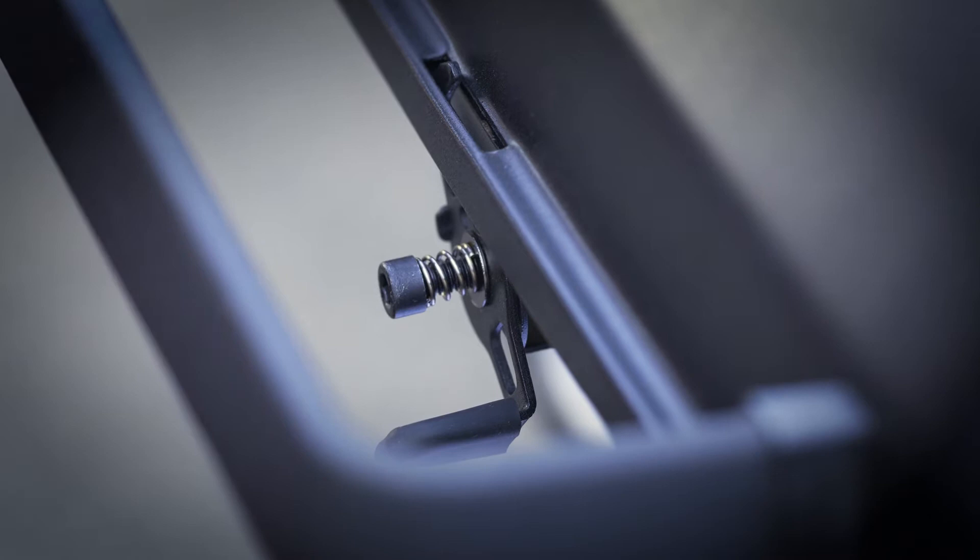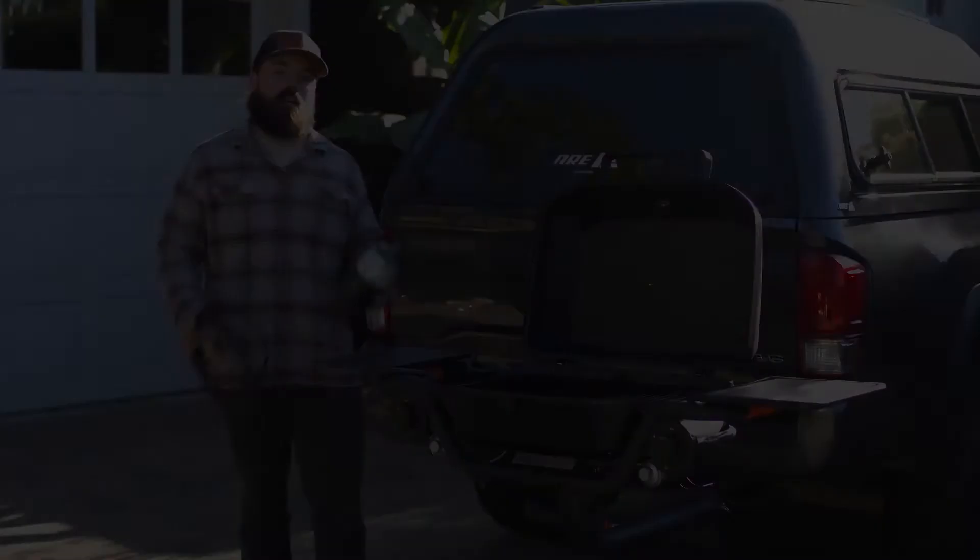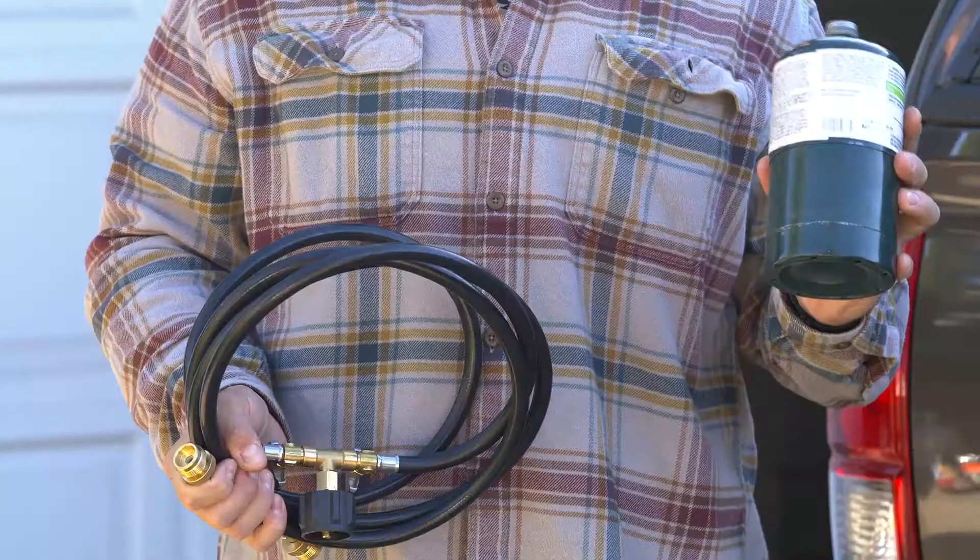Open our grill and we will remove all extra packaging. Now it's time for our initial burn-off. Today we'll be hooking up two of our one-pound propane tanks, or you can use our adapter hose available on the site.